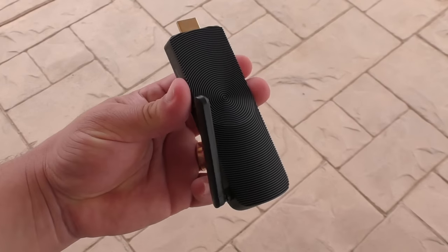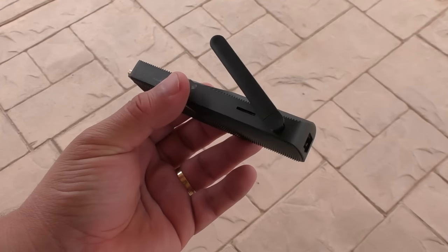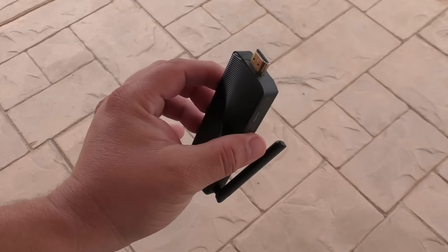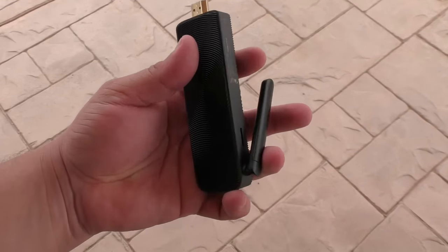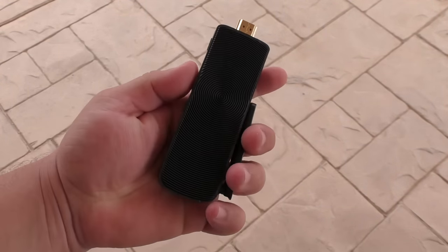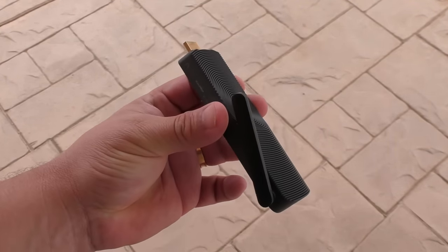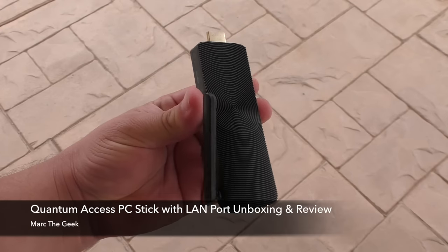And that's it for this video — this was the Quantum Access PC stick from Azul, which has the LAN port, making it a very awesome addition when uploading important or large files. The price is around $139 and I'll leave a link in my description so you can read more about this product before you purchase it. It's very very impressive and it's pretty cool to have a full PC in your pocket. Thanks for watching — if you have any questions please leave them in the comments and I'll try to answer. Till next time!